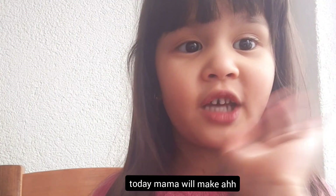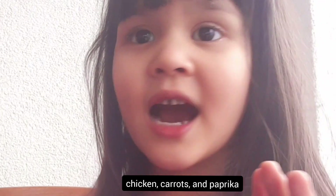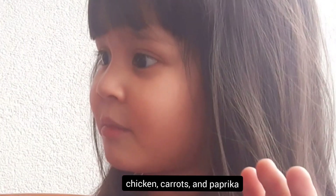Hi everyone, Kakos Day. Today, mama will make chicken and carrots and paprika. Hi, Kakos Day. Stravus Vima, Dugatan.